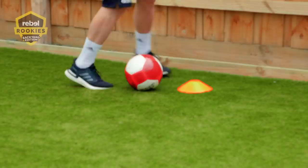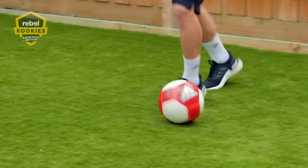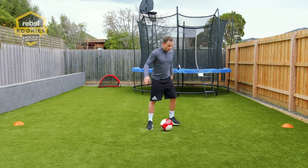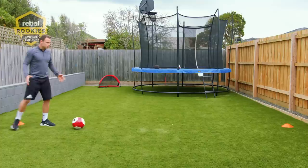The ninth and final exercise is step overs — something great to have in your locker, always good to have a little skill to beat your opponent. Get your ball, drop it down, and leave your cones set up. You're working on the step over — taking touches with the ball with the outside of your foot, stepping over the ball, and taking it away. It's a great little skill to have.